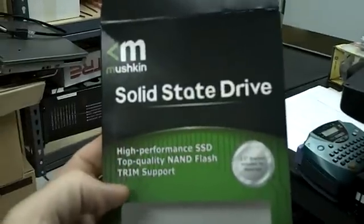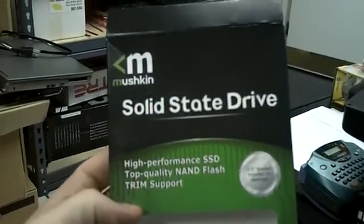We're going to do a test today. This is not one of my normal videos, but every now and then I like to do reviews and things on certain equipment. When I got this camera, I think I did a review a long time ago. But today, I have a Mushkin solid state drive, also known as an SSD.